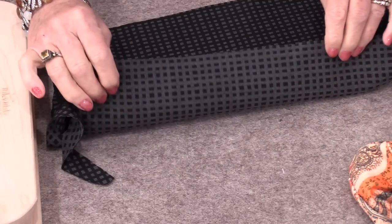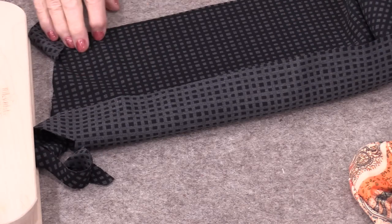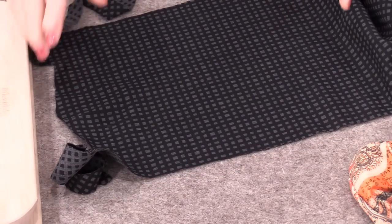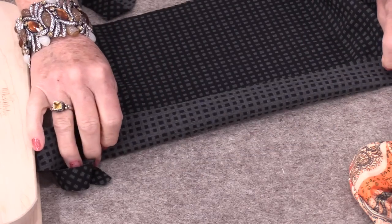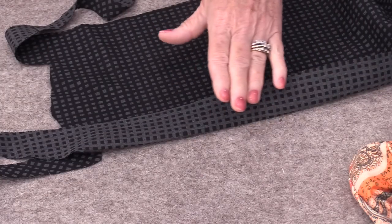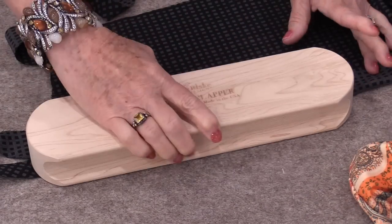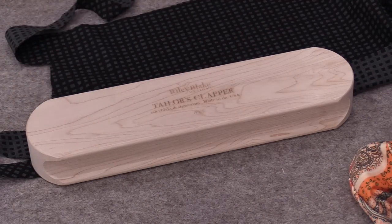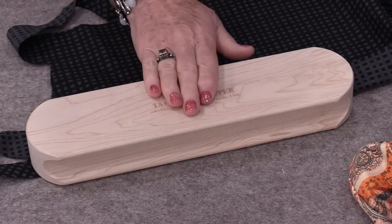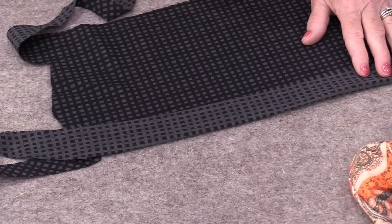Clappers also work for heavier fabrics like polyesters that don't press well. This is a great fabric because it does not wrinkle, but that means you cannot press seams as you're stitching it. I can iron over top of it, but that seam does not want to lie flat. So I'm going to iron it, and while it's warm put that clapper on. Once again, the combination between the pressing surface, the heat, and the wood makes that seam lie flat.